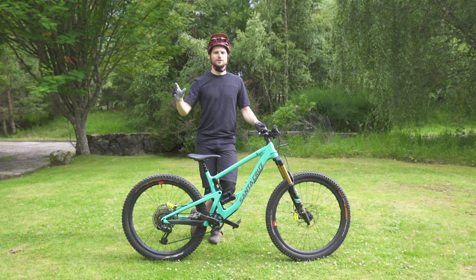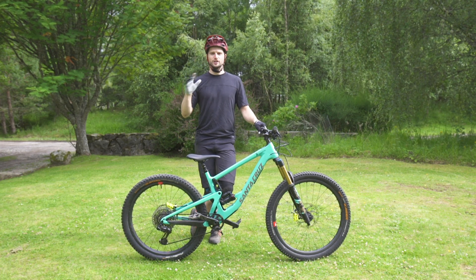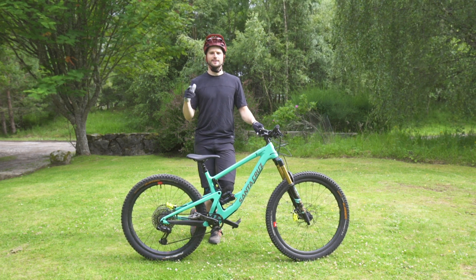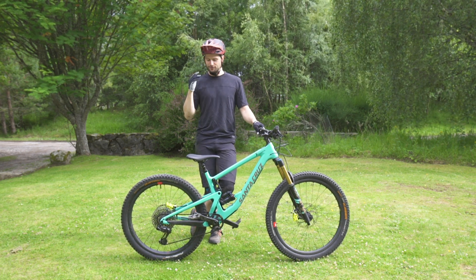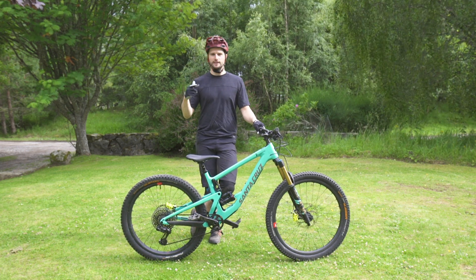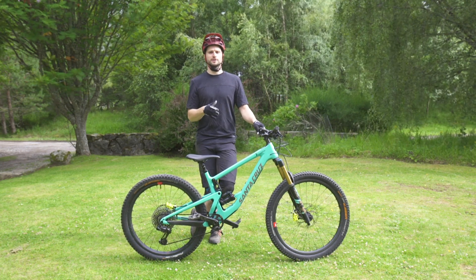Hey guys, hope you're all good. Duncan Shaw here, and on today's video I'm going to run through three trial stunts and tricks that will help you when you're out riding the trails. First of all, we're going to kick things off with one of my favorite tricks — the manual — and then lead on to using that technique to get yourself up and over certain obstacles.